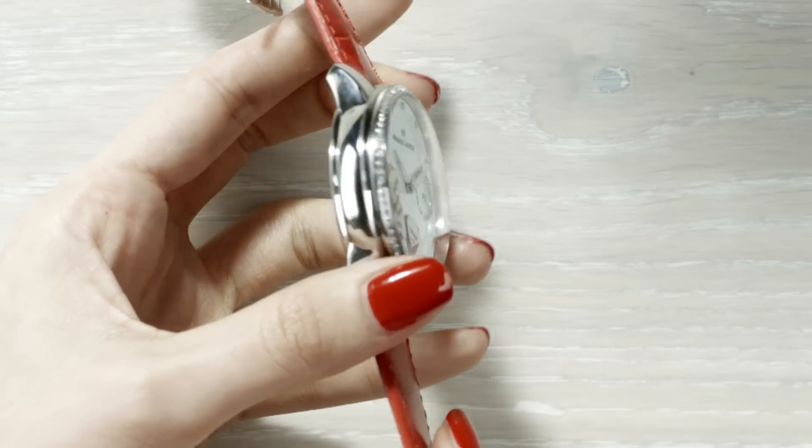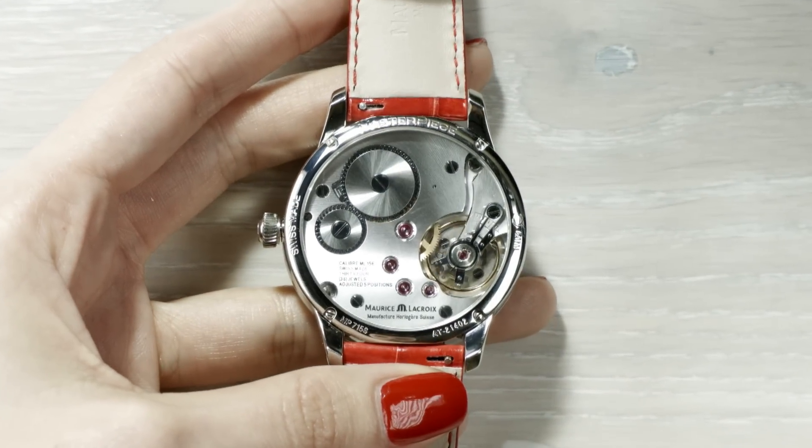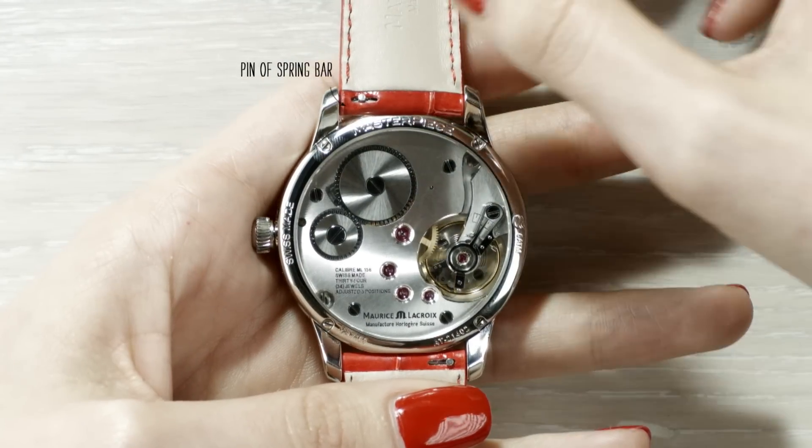After rotating the watch, it is possible to remove the bracelet with a nail by pushing the pin of the spring bar. Enjoy!